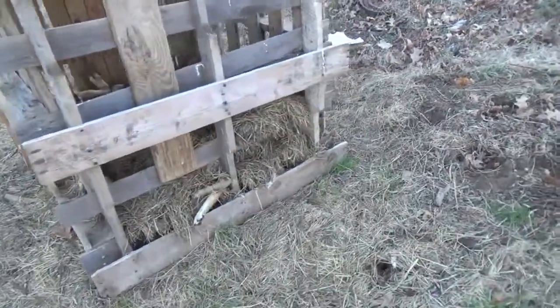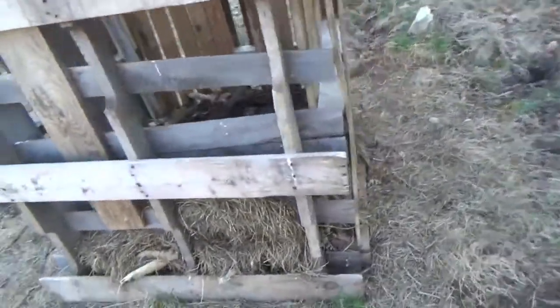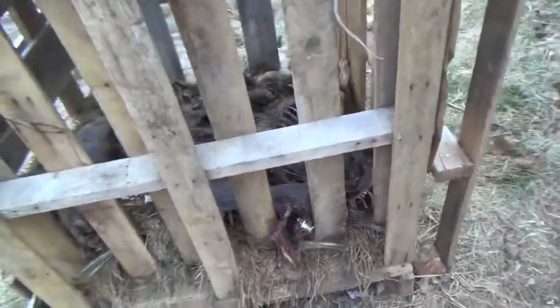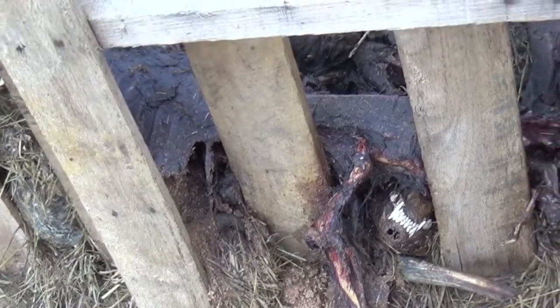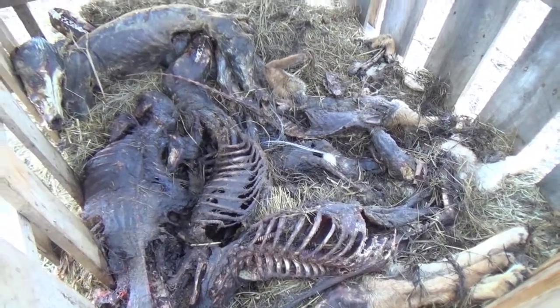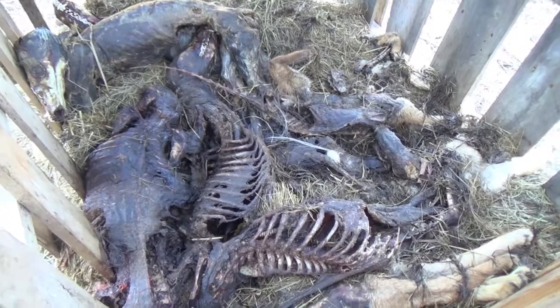What I've done is I've just got me a layer of hay in the bottom, and I've just thrown my carcasses in here — you can see some of the stuff starting to work. If you look inside, you can see that stuff's been in there and ate on them, and they've not been able to get them out because they've got this top on it.